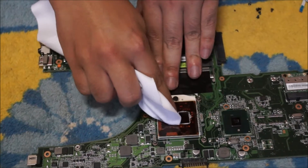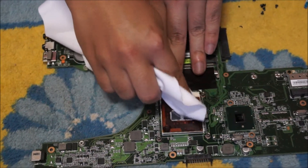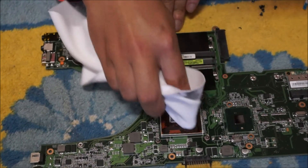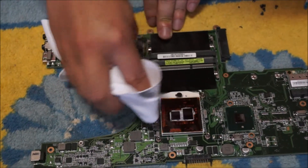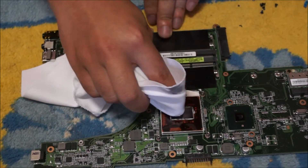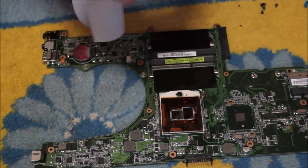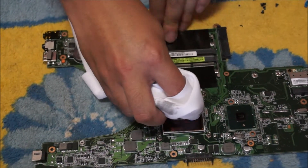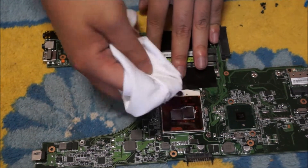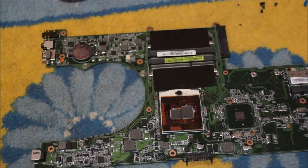Try to clean off all the thermal paste on your CPU. For my case, I am not going to do that as I have a brown sticker on the outside, and I do not want to remove it. You can remove the brown sticker if you wish — it's not that important. Most of the newer CPUs don't have the brown sticker anymore, as this laptop is old. As long as you get the thermal paste off the top and it's clean on top, that should be fine.